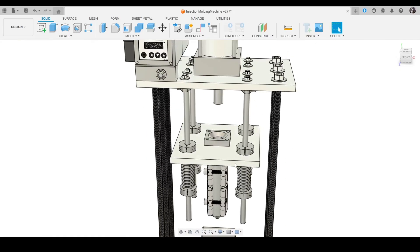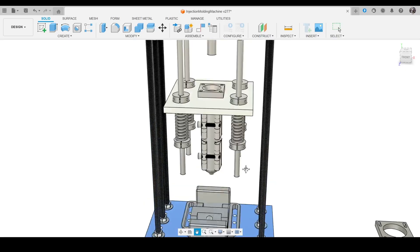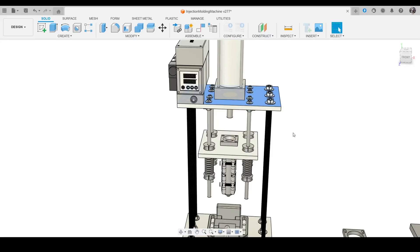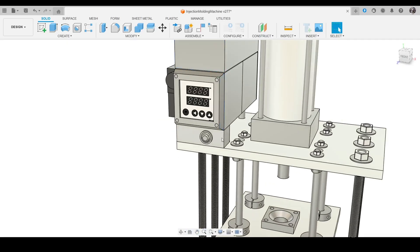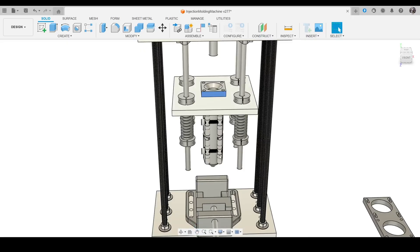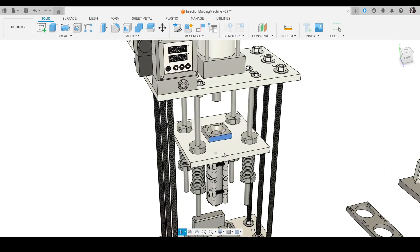I will give all the STEP files — not STL — so you can modify them as needed. STL is basically a broken format; it's only good for 3D printing. For the CNC you can make the three plates, all the other parts you can buy on Amazon or AliExpress, the plastic case is PLA or ABS from a 3D printer, and the cylinder you can make on a lathe. Thank you for watching and I'll see you in the next video.